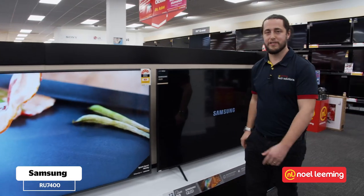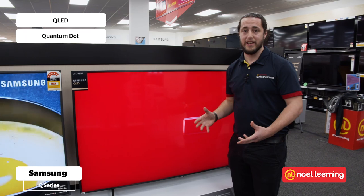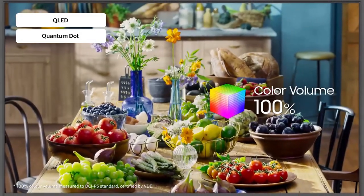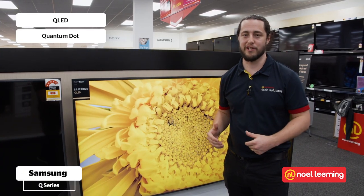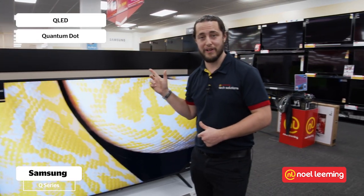Next we move along to the first of the QLEDs. The Q stands for quantum dot and this is really going to give you an incredible viewing experience. This technology allows the TV to show you a huge range of colors, which makes it perfect for watching HDR content on Netflix.